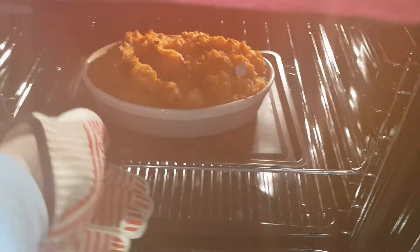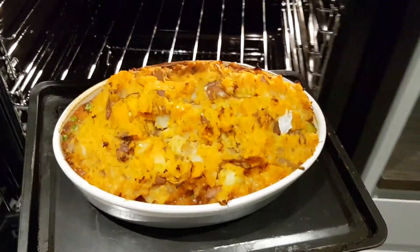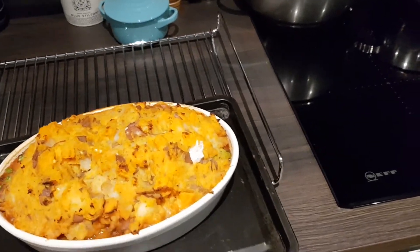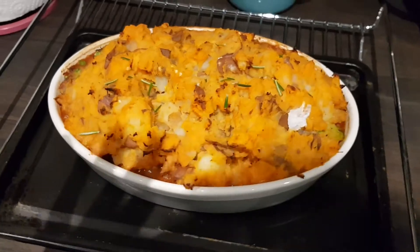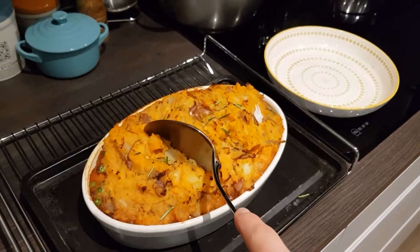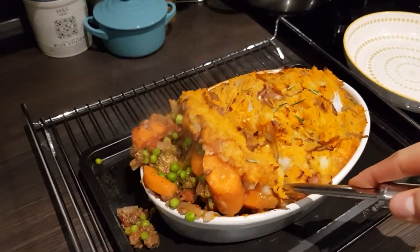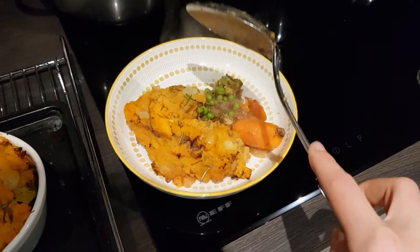Once it's all crispy to your liking, take it out of the oven and give it about 10 minutes to cool and firm up — or if you're really hungry and don't mind burning your tongue, dig in. Carve out a large portion into your bowl, try not to make too much of a mess if you're doing this one-handed, then sprinkle with some extra fresh herbs like basil or rosemary and get ready for the best meal you've cooked all year.